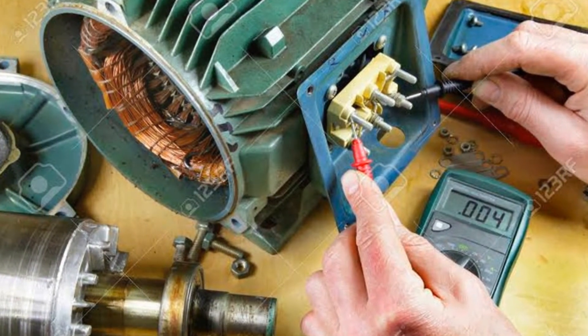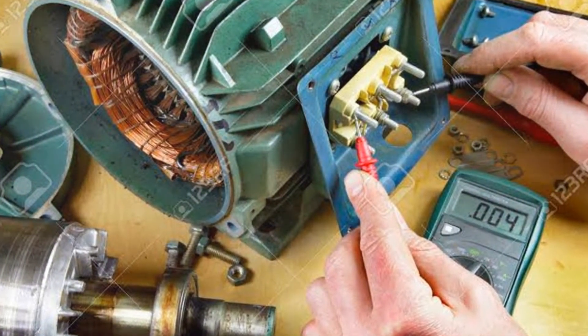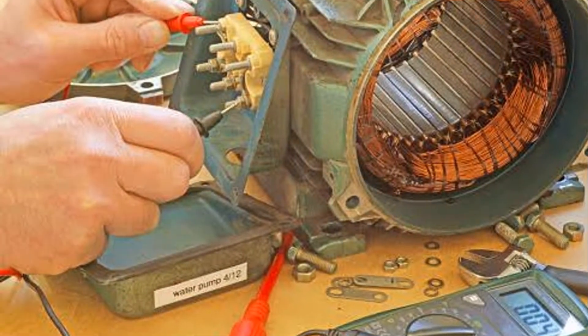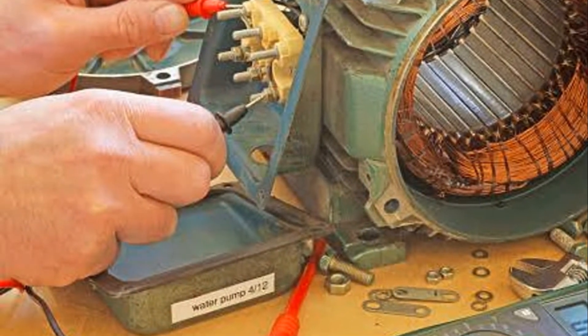Next, identify the two terminals of the motor. These are usually labelled as A and B, or 1 and 2. Once you've located the terminals, set the multimeter probes to the resistance or ohms mode. Now take one probe and touch it to one of the motor terminals, and take the other probe and touch it to the other terminal.